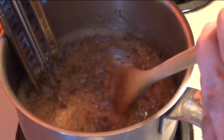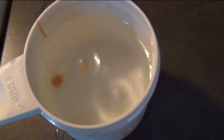Now if you don't have a candy thermometer just take a little bit of the mixture and drop it into some really cold water. If it forms a firm ball like this it's done. That'll take about five minutes.